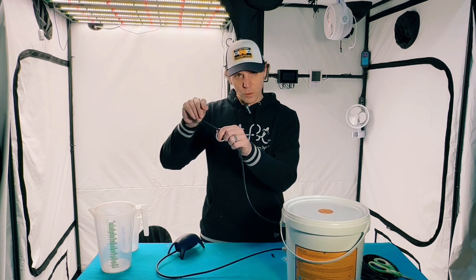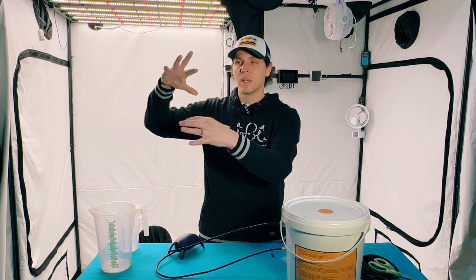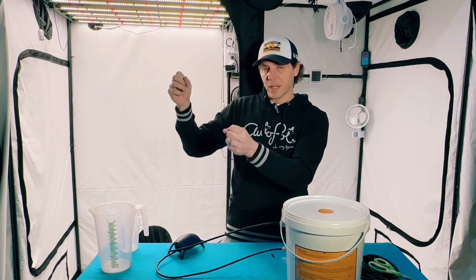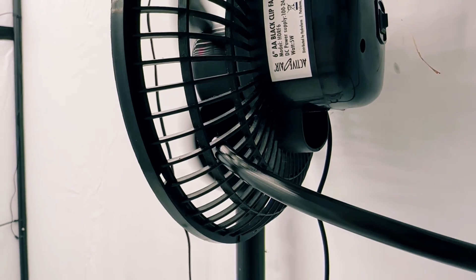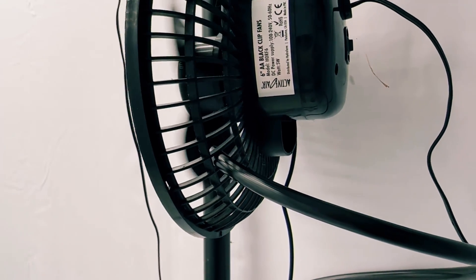If you run it constantly — 24 hours a day or 12 hours straight while the lights are on — it's not going to work right and you may run into issues. You definitely want circulation within the tent. CO2 falls, and without circulation it's just going to accumulate and not distribute. That's why I definitely recommend putting this behind a small fan to push it up above the canopy — that's going to be your best bet for sure.